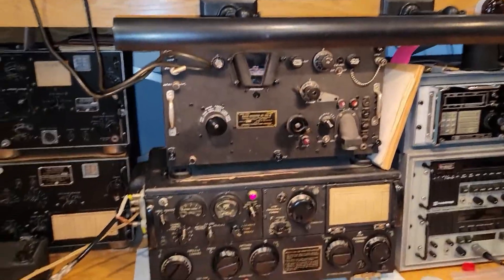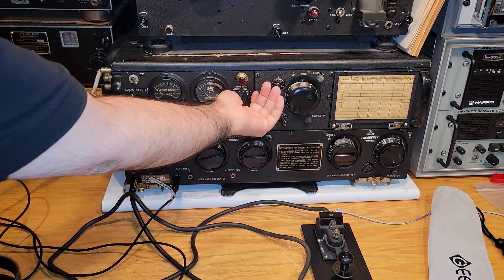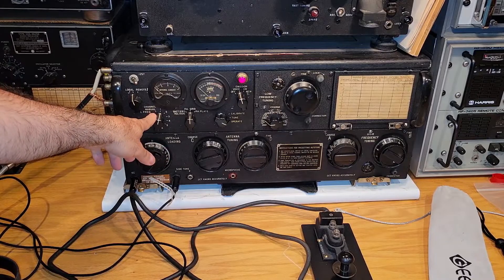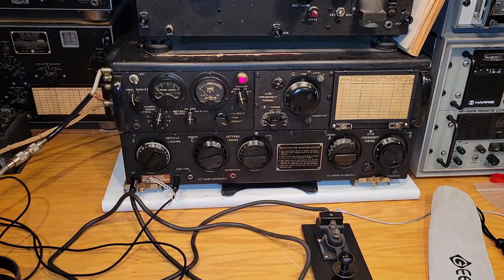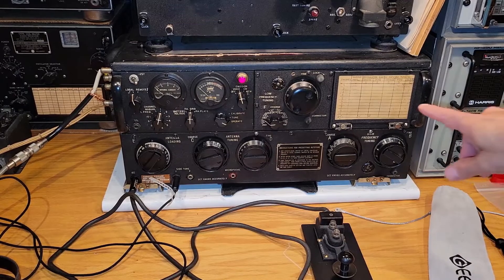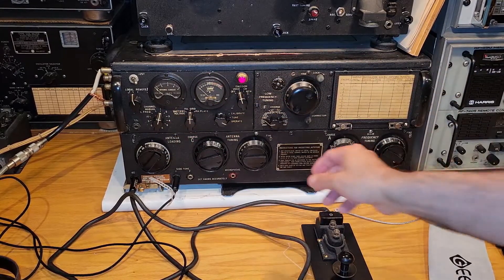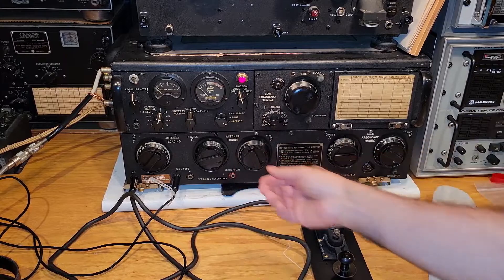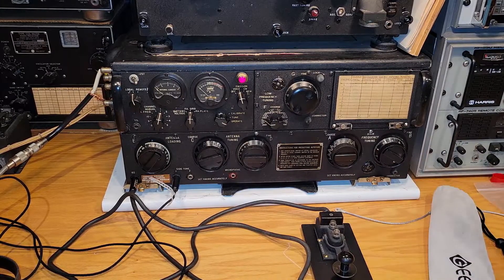I wanted to first show you the auto-tuning. We power up the transmitter by putting it in voice, CW, or MCW mode. Here is where you select your channel. It's got up to 10 channels, one of which is designated for use with the low-frequency oscillator, which I really don't have any use for at this time. The dials can be preset by loosening a quarter turn, setting the frequency, and then tightening when you're on a certain channel. I don't know what these are all set for, probably nothing that useful, but let's see it go.